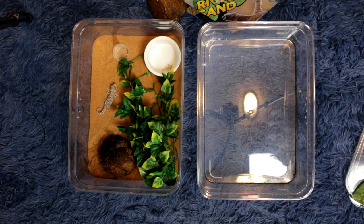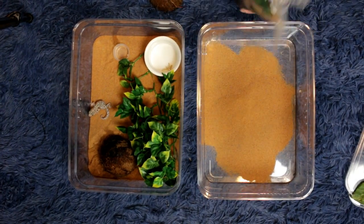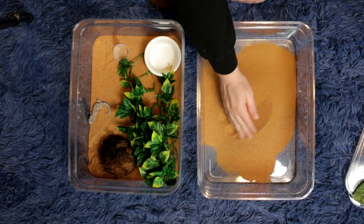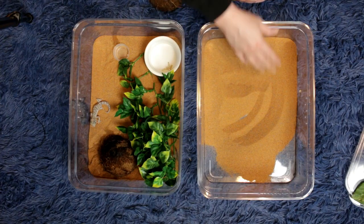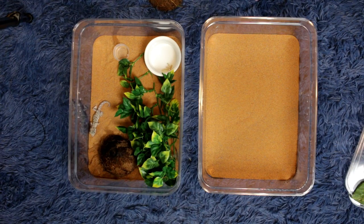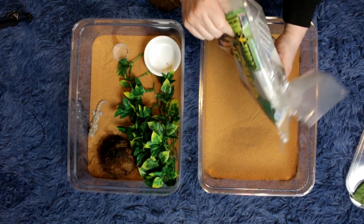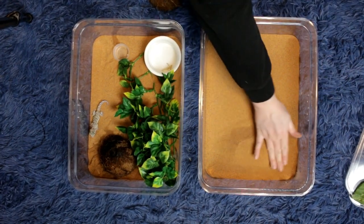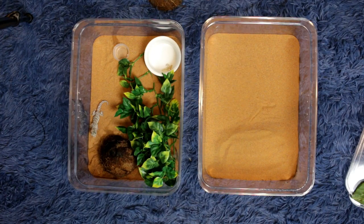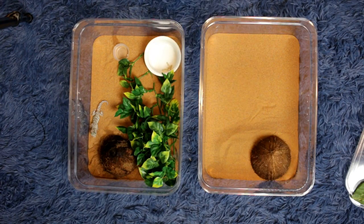I don't have names for them, so if anybody has any suggestions, comment in the comment section below. Don't be escaping — she's scared you guys. They just gotta get used to me. It'll be fine. I think she'll be happier — they'll both be happier with sand. I think I put way too much in there but it's okay, it's not gonna hurt nothing. They love these coconut hides by the way.